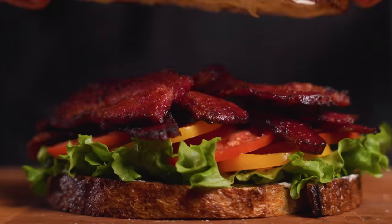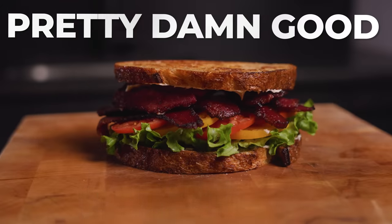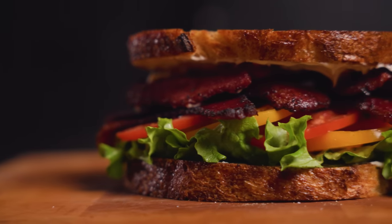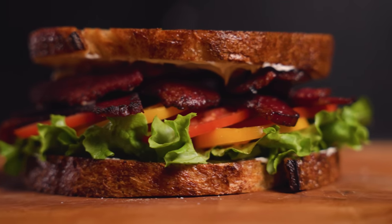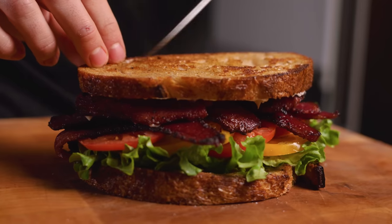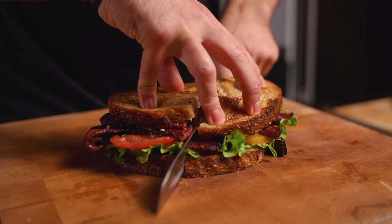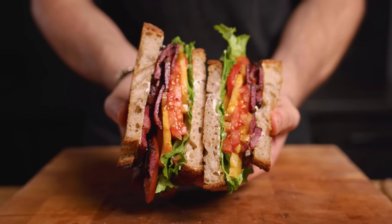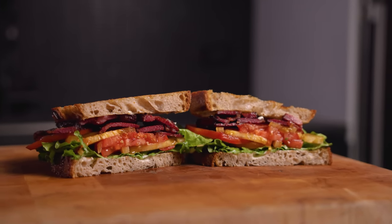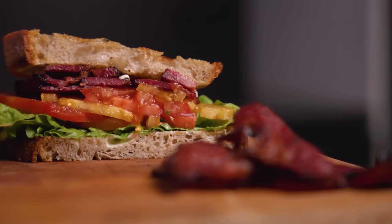To assemble the BLT, I added a nice layer of mayo, lettuce, and some really fresh tomatoes seasoned with salt and pepper, then topped it off with a few slabs of bacon and more of that fresh bread. This was a pretty great looking BLT — such a simple but classic sandwich that really reminds me of my childhood. Some of you are going to say the tomato ratio is out of control, and they might be right, but to me the tomatoes are a critical part of this sandwich.